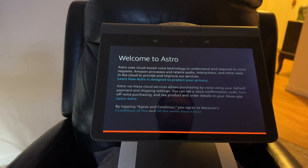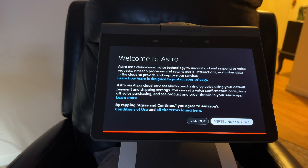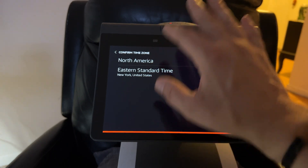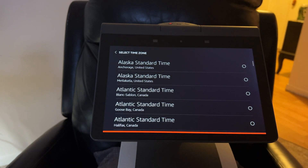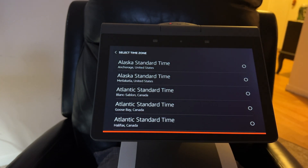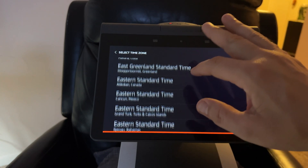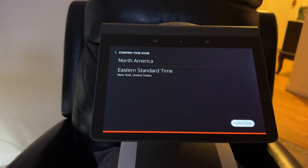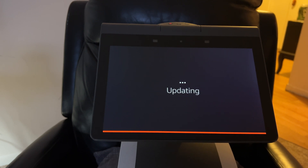It says it's now registered. I need to be careful — I don't want Astro to take a flying leap off the chair, so I'm putting him down on the floor. Green — continue. I'm in Eastern Standard Time, and I'm going to pick the New York option even though I'm in Boston. I don't know why they don't just put Boston on there.